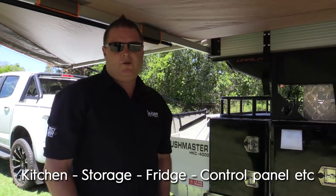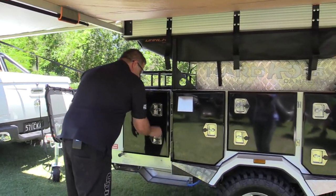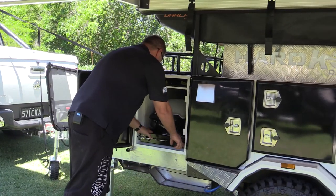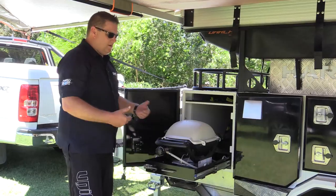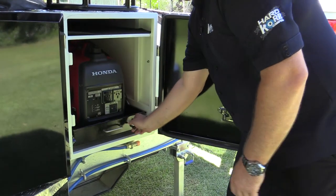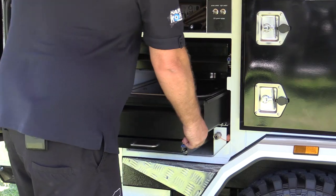Now we'll open up the kitchen and all the storage. First box is your Weber storage, nice and easy. Weber comes out then you transfer it to your kitchen once your kitchen's out. Generator on the other side — it'll fit up to a 2 kVA generator. Nice big spacious kitchen.